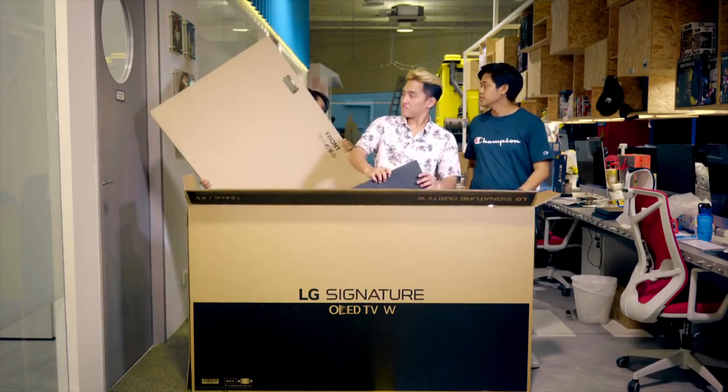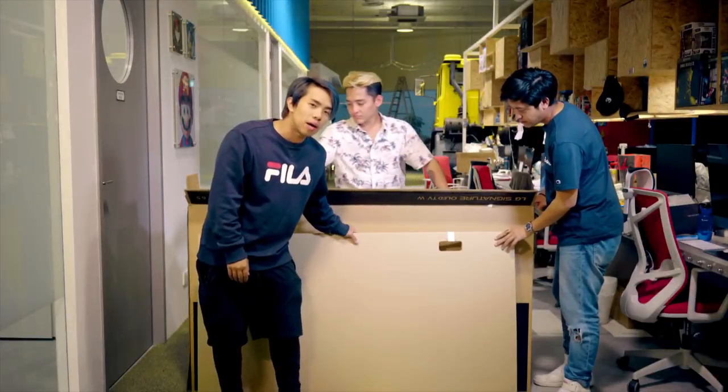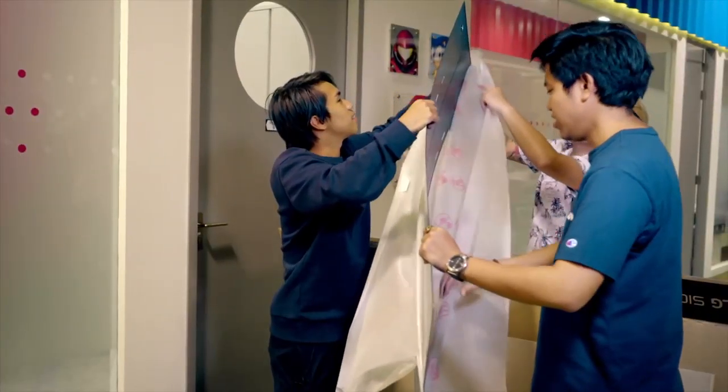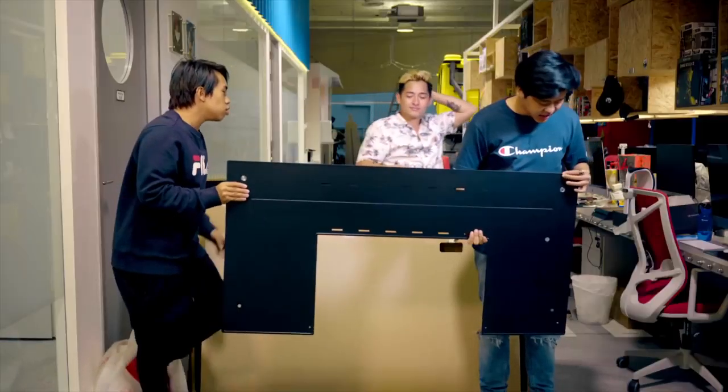Right here we have the mount. As I said earlier, we are going to mount it on glass. Because it's glass, we are going to tape the TV onto the glass — because that is how thin it is. It's so flimsy, I'm so scared right now.